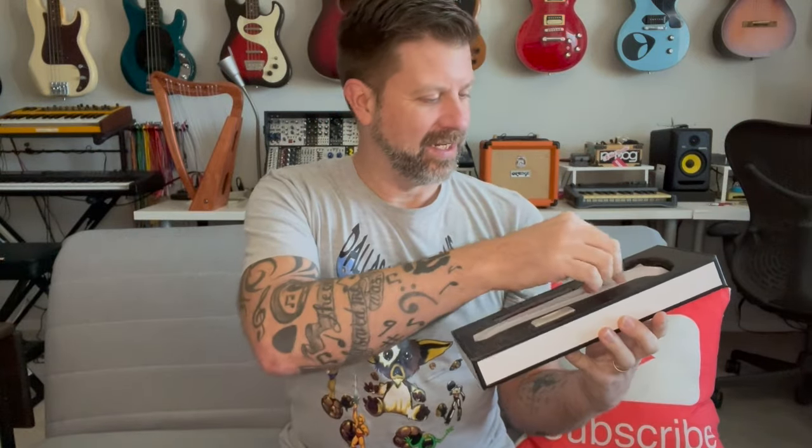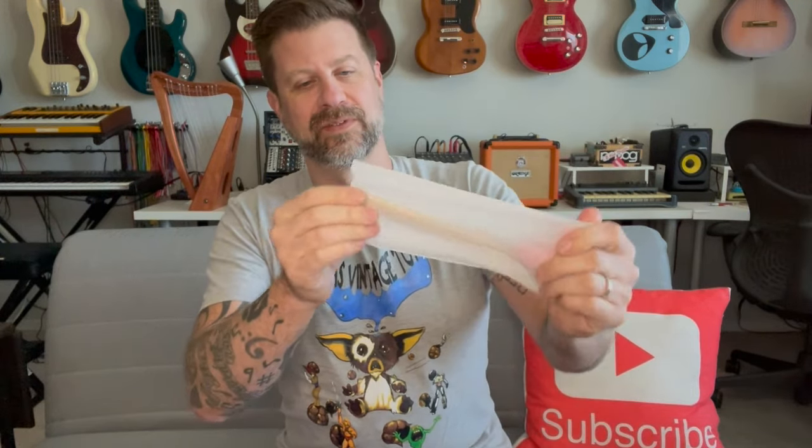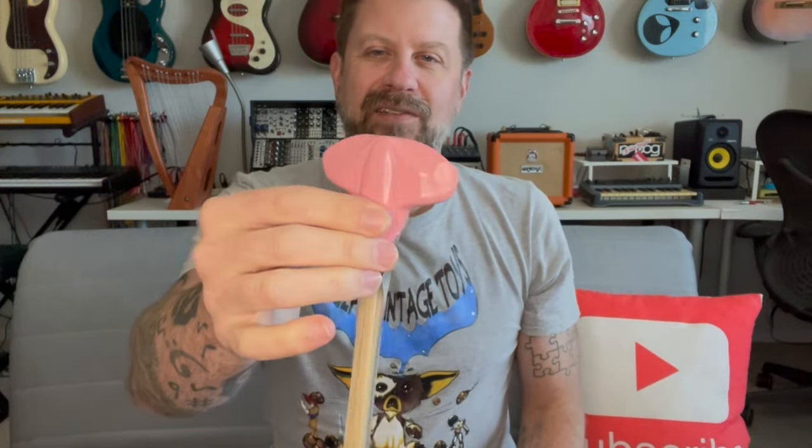It looks like it has English and Mandarin on the back. So here we go — this is obviously the guitar bow. We have this sort of plastic handle, and this handle is kind of unique. They say that these edges here can be used as a pick, so you can hold it in your hand and sort of pick the string if you're not bowing the string.